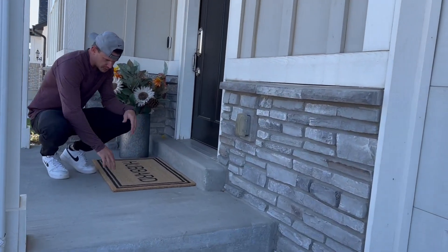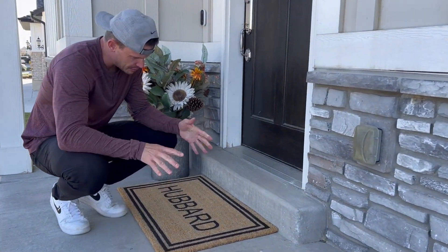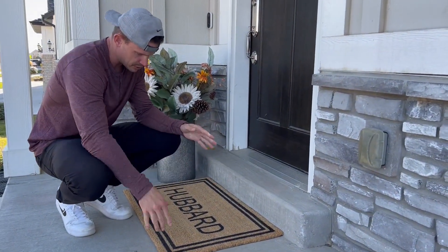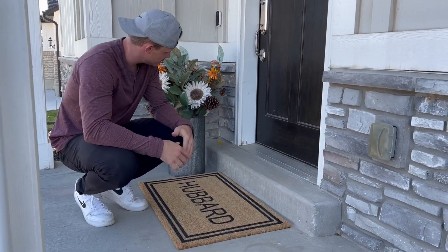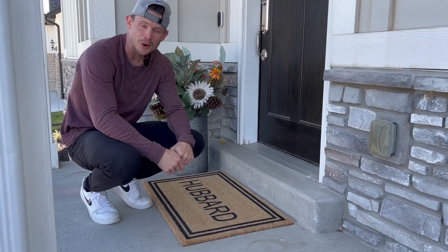If there's water gathering on the bottom, it's not going to start growing mold like others — the material dissipates the water and it evaporates really quickly. It was so easy to work with this company, I loved it. It was extremely easy — love it, hope you guys do too.